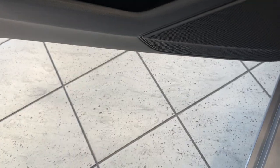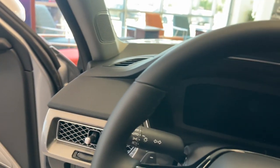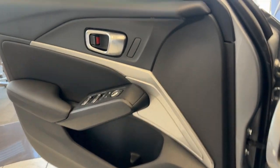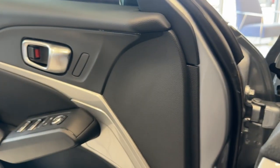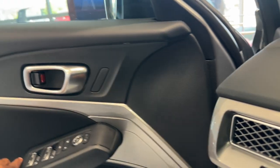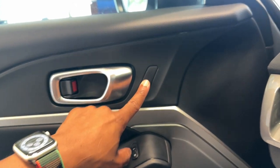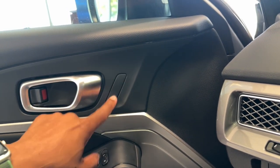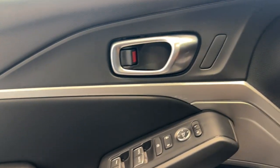On the door you've got some storage — you can put a water bottle in there. You have this aluminum-style trim on the door, which I like, similar to the Civic. There are some blank buttons here — if you get a higher trim, you do get memory seats, which is something you don't get on a Civic.